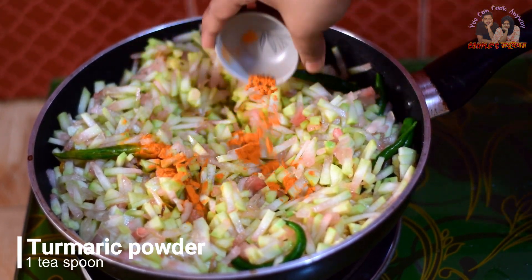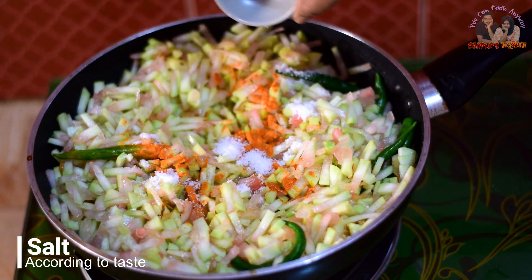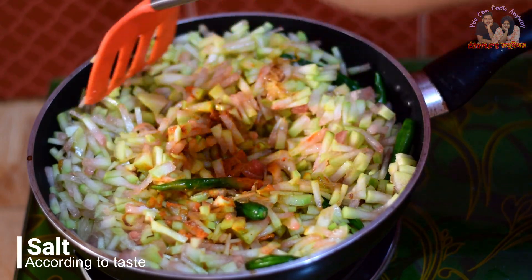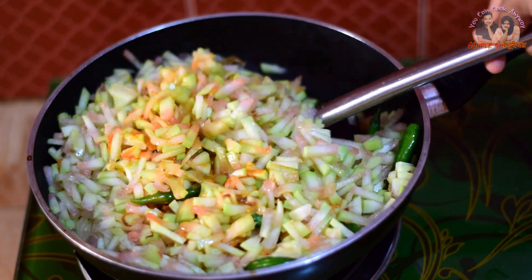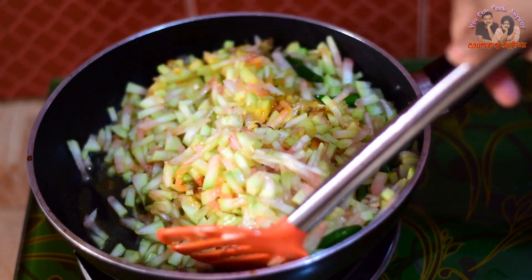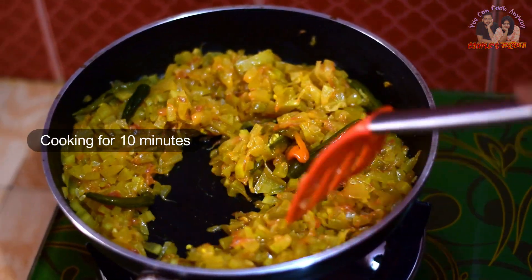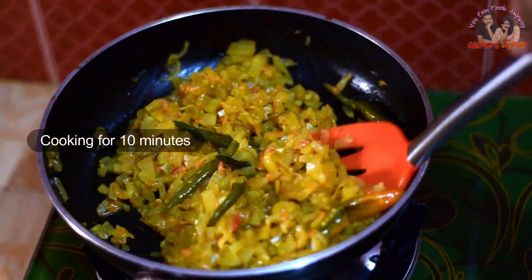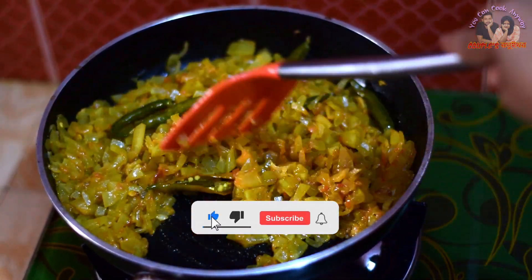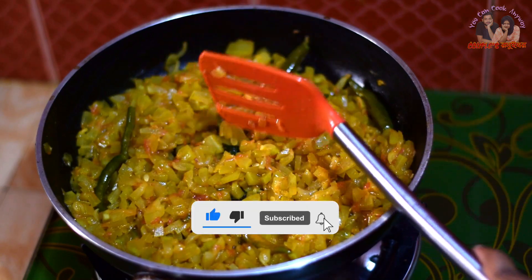তার হলুদ নিচ্ছি এক চা চামচ, লবণ নিচ্ছি এক চা চামচ। আপনাদের স্বাদ মতো পরিবর্তন করতে পারেন। কুড়িয়ে পেকে আপনার কষানো কতটুকু থাকেন, কারণ এর পানি শুকে একেবারেই কমে যায়।